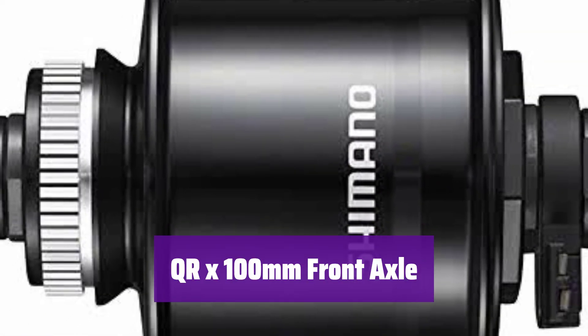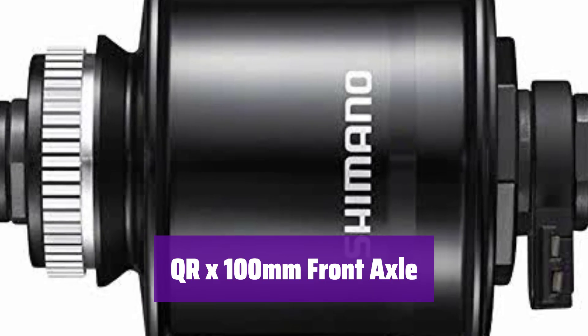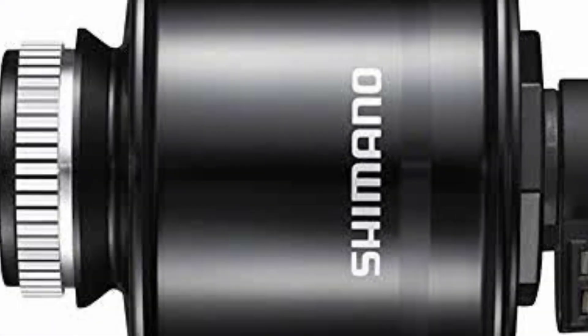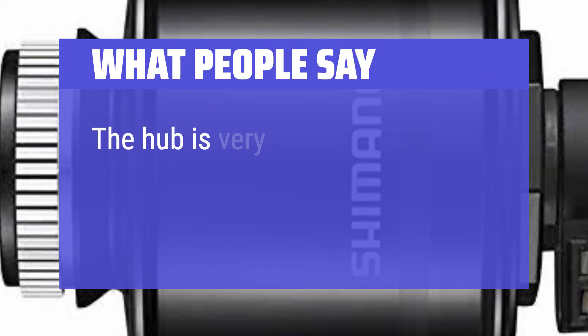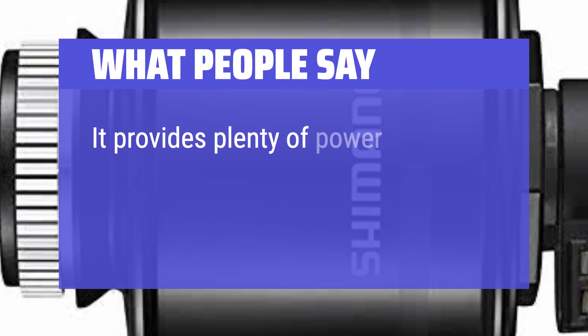The front axle is QR 100mm, a standard size ensuring compatibility with many forks. What we like: This hub is designed for quick-release wheels, making it easy to install and remove. It also features center-lock disc brake compatibility. If you have a bike with quick-release wheels and want to upgrade your lighting system, it's perfect for you. What people say: The hub is very well made, smooth and quiet, and provides plenty of power for lights.